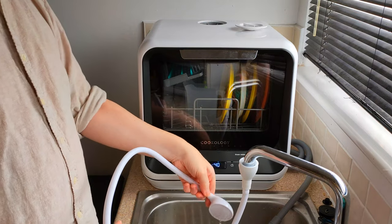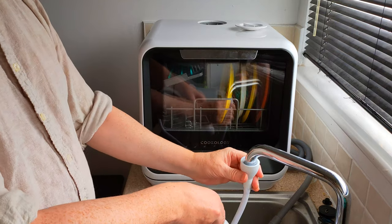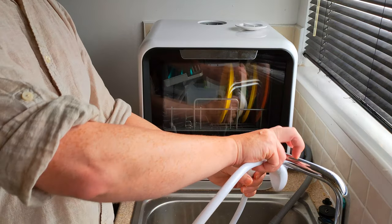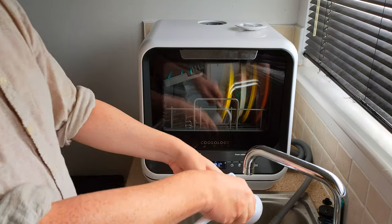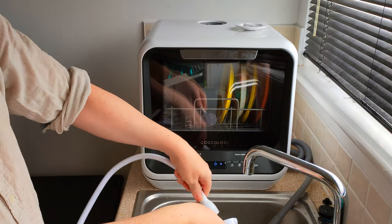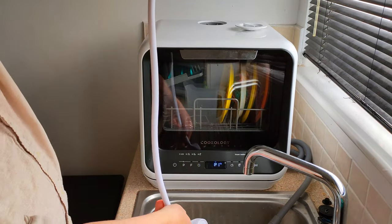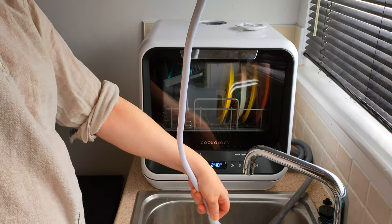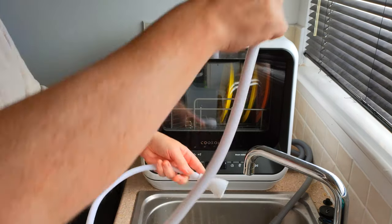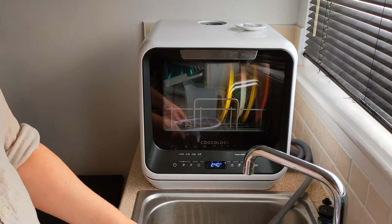There we go. That's quite hard — maybe my tap's not the best to hook on to — but after a while you develop a technique with that as well. Don't forget to empty it. And there you go, you've got your dishwasher all set to go.